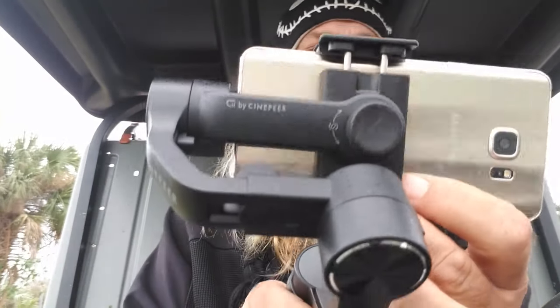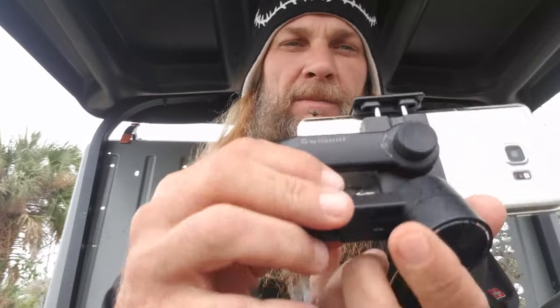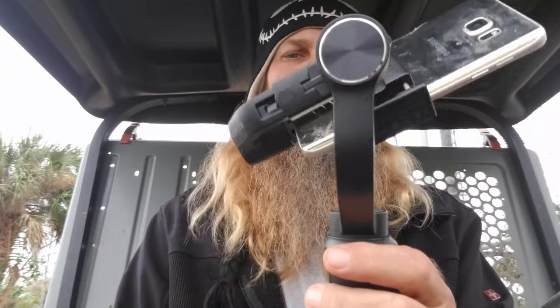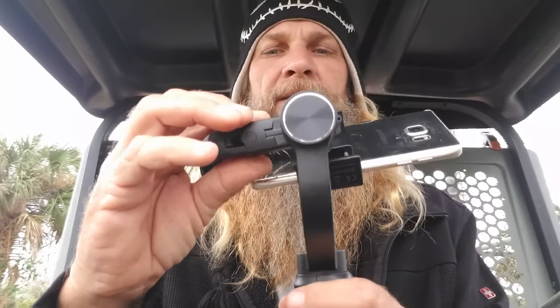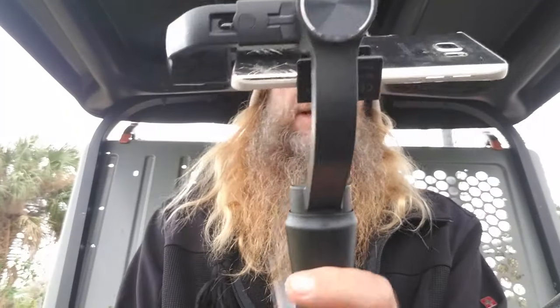I found my Galaxy Note 5 fits much better in here. Now what you want to do is balance it, which is done by loosening this little screw here and moving it in tiny little increments until you find where the thing sits balanced and level. Once you've located that sweet spot, tighten back down. We are balanced.